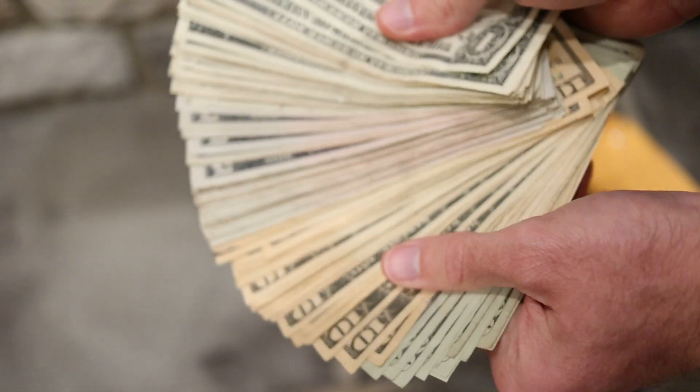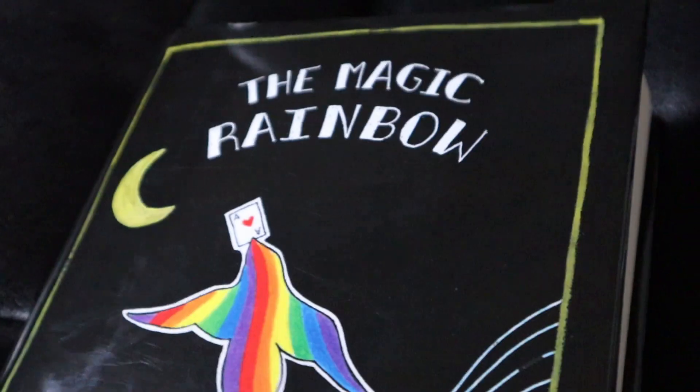If the series continues at $25 a book with four tricks, that means that after six volumes you will have spent $150. That's enough to buy three normal-sized books of magic filled with dozens of tricks each. Or you could even buy Juan's massive theory book, The Magic Rainbow.